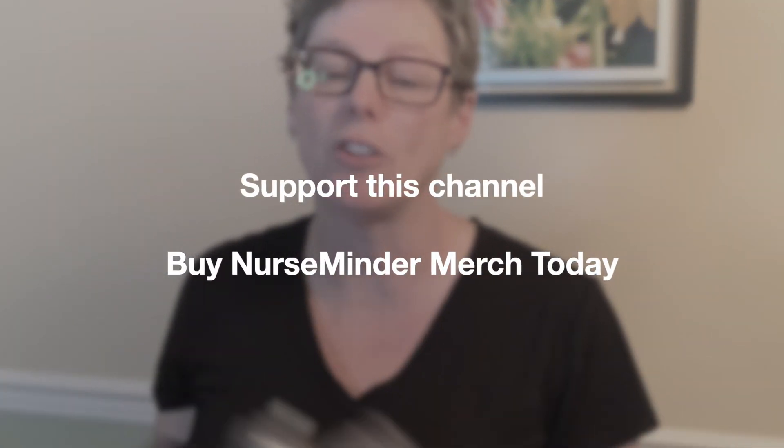That's it — short, sweet, and to the point on using your bag valve mask. Comment below and let me know what you call it — I'd love to know how my international audience describes this device when calling a code. Don't forget to buy your NurseMinder merch, and support the channel by liking, commenting, sharing, and subscribing. We'll see you next time — don't forget to make it a great day.